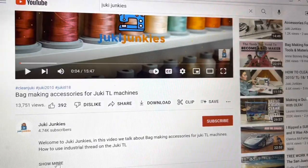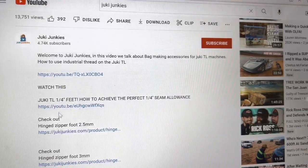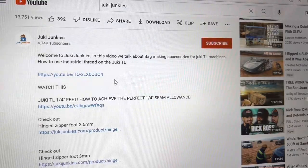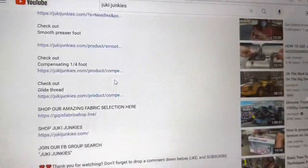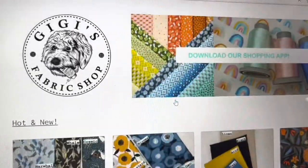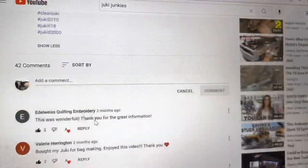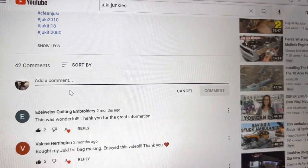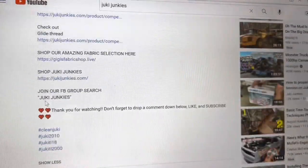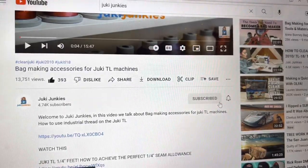If you haven't already, hit that 'show more' button in the description to see all the different links we talked about in this video for the accessories. There are also links to related videos if you have more questions. Shop our amazing fabric selection at our website — all the fabric, notions, and quilt kits are there. Scroll down, drop a comment if you have questions, and leave an uplifting comment for Vokey or me. Don't forget to hit that like button and subscribe for more weekly content.